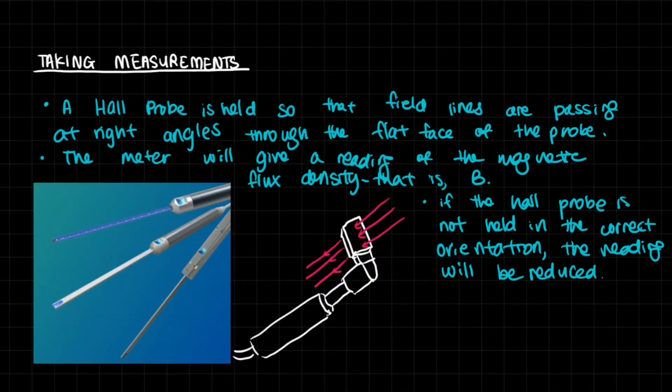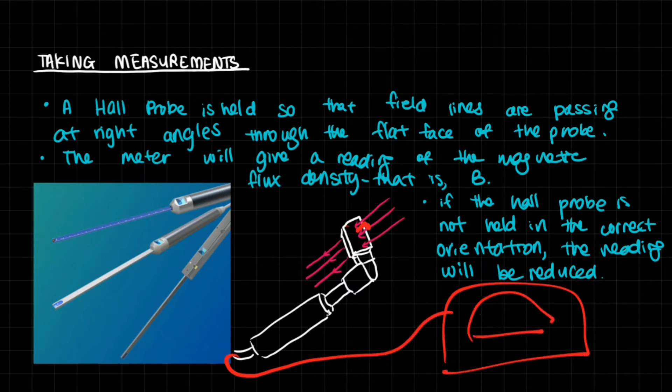Equally important to the definition is how to take measurements and experimentally obtain a value of magnetic flux density. Here we introduce the Hall probe — a probe that gives you the magnetic flux density. It is held so that the field lines pass at right angles through the flat surface of the probe, and the meter will give a reading of the magnetic flux density, B.